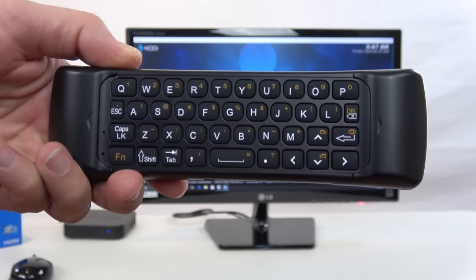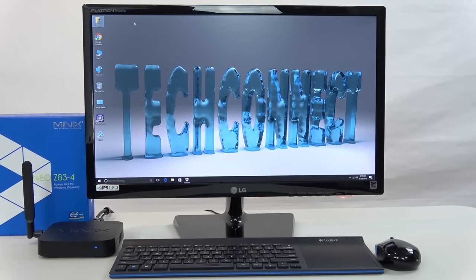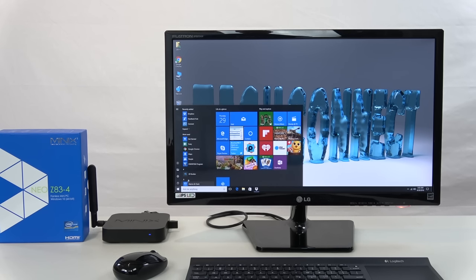It's even got a keyboard on the back which comes in handy in Windows. The Z83-4 would make a great retail or office PC. You could stick it on the back of a monitor for an all-in-one PC with a clean look, or you could use it as a Plex media server as well as just using it for a standard PC for everyday use.